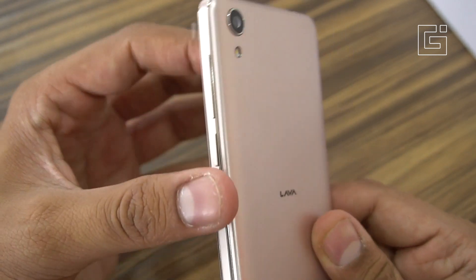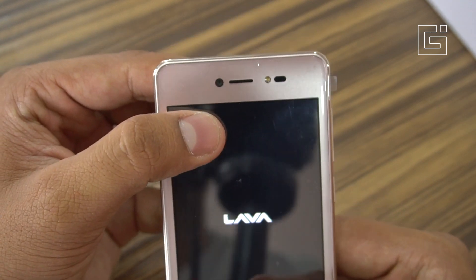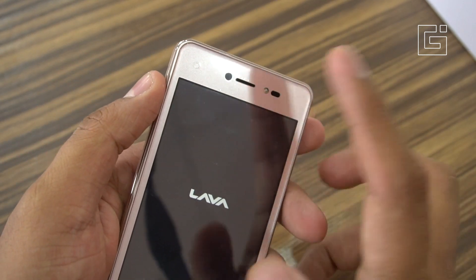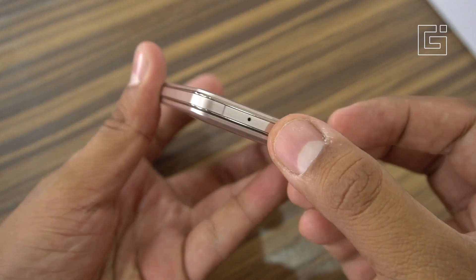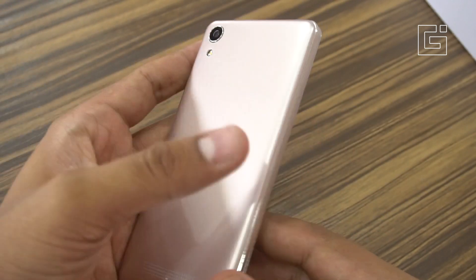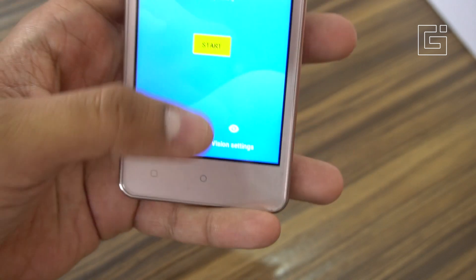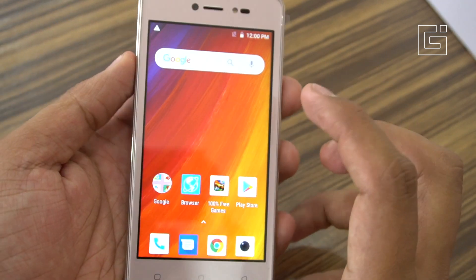On the back is the 5-megapixel camera along with an LED flash. On the right are the power button and volume rocker buttons. On the front there's a 5-megapixel camera along with the earpiece, LED flash, and sensors — a light sensor and an accelerometer inside the device. Towards the bottom is the microphone, with no secondary microphone for noise cancellation. On the front are three capacitive touch navigation buttons — the recent key, home key, and back key — though they are not backlit.